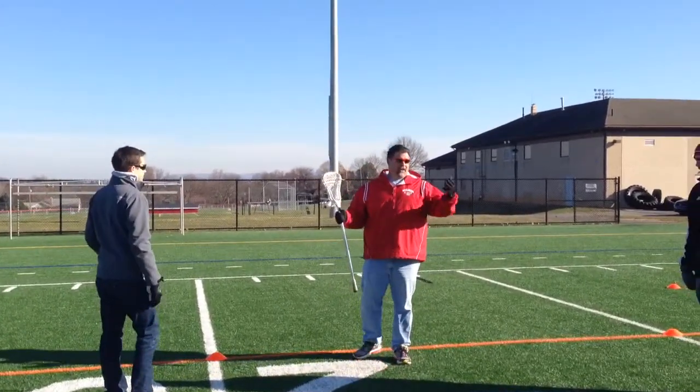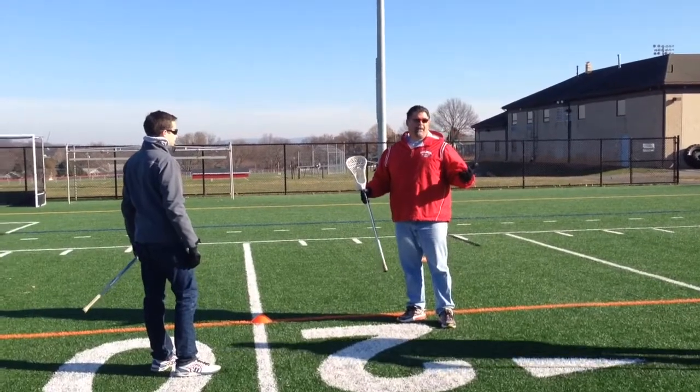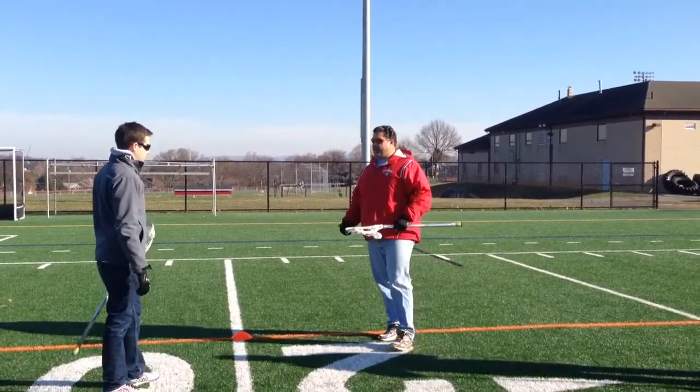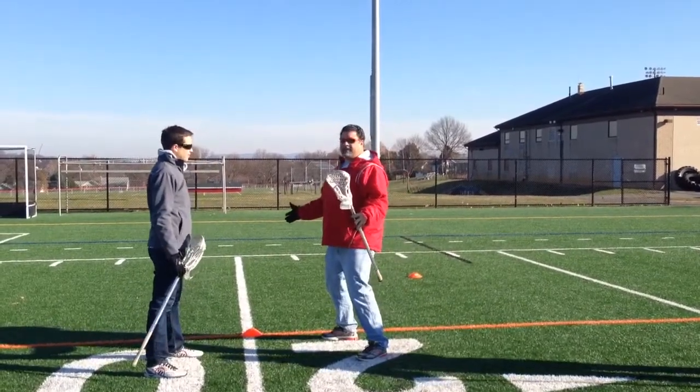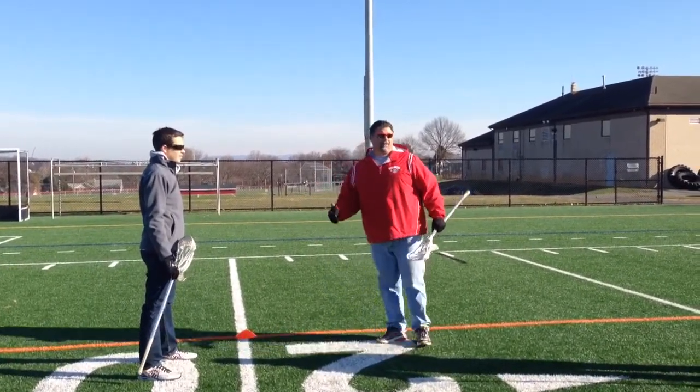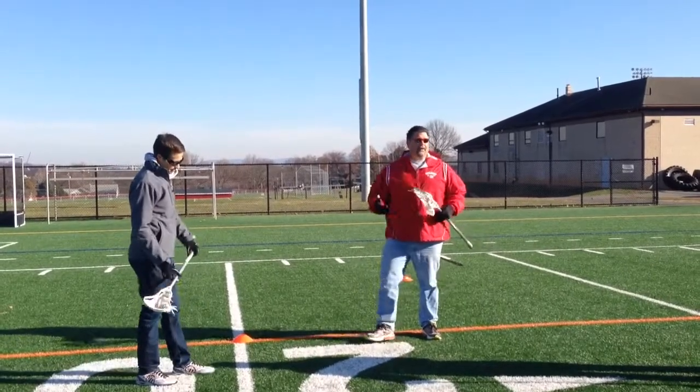What we're finding is a lot of these kids — and a lot of you guys — have basketball backgrounds. In basketball when you play defense, you just stay there and tend to play like this. In lacrosse, it's not going to work. We don't shuffle our feet, we don't square up.